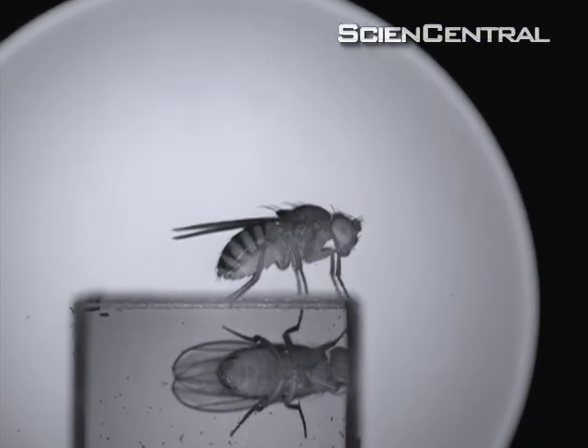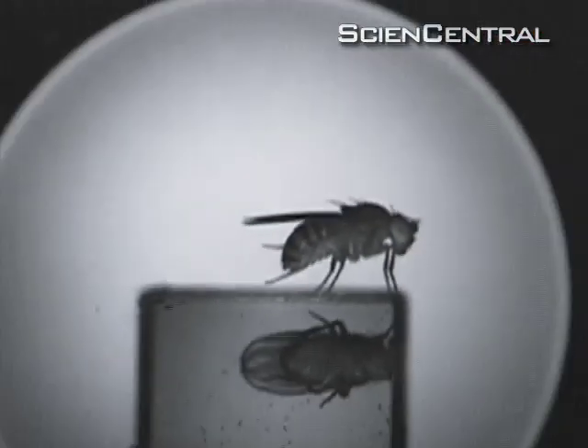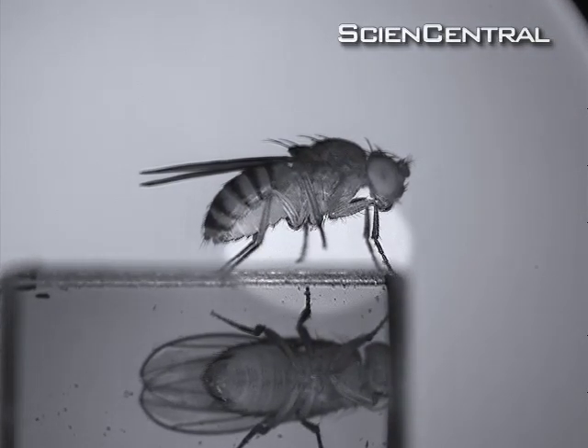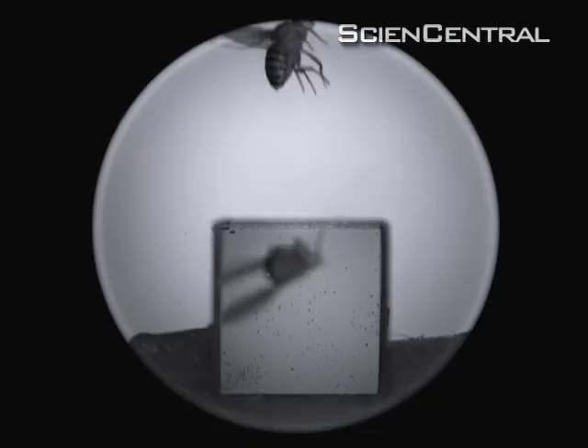This video reveals that preparation. The red arrow shows the direction of the swatter. In real time, the fly's takeoff looks instantaneous, but the slow-motion replay shows the fly uses most of its time to carefully reposition its legs. Then, at the last possible moment, it jumps in the opposite direction of the swatter.